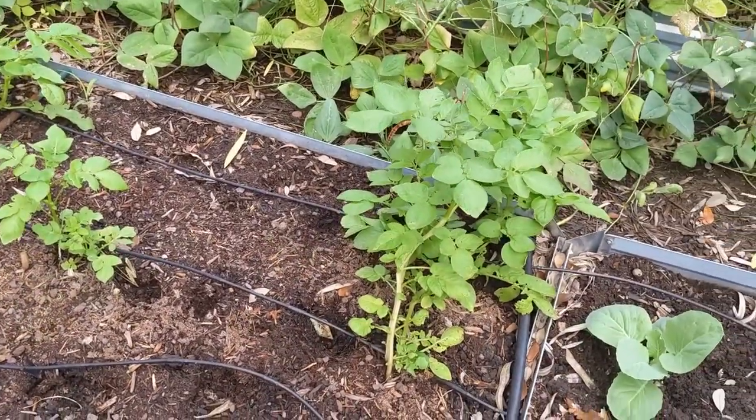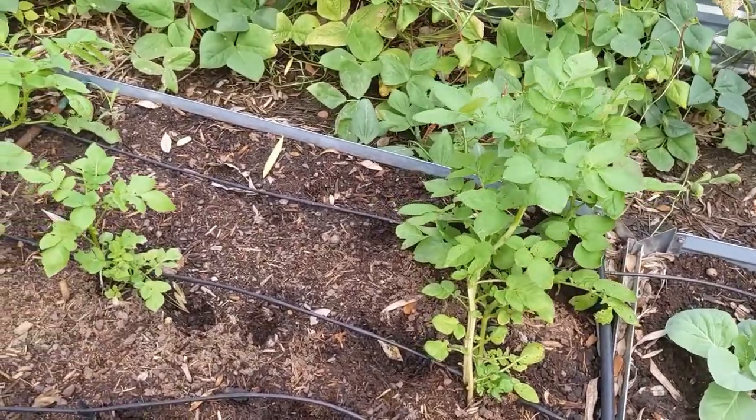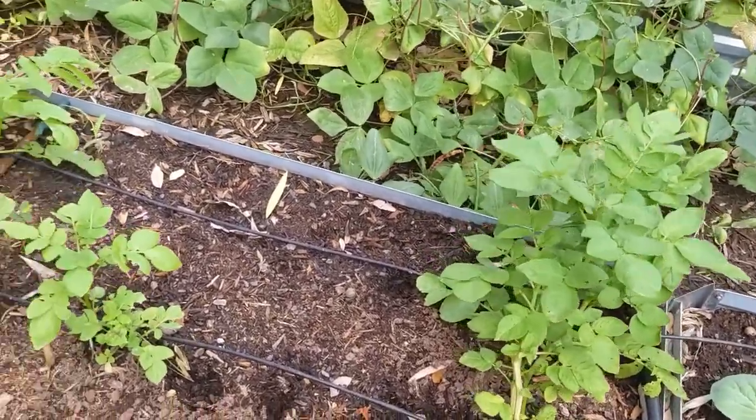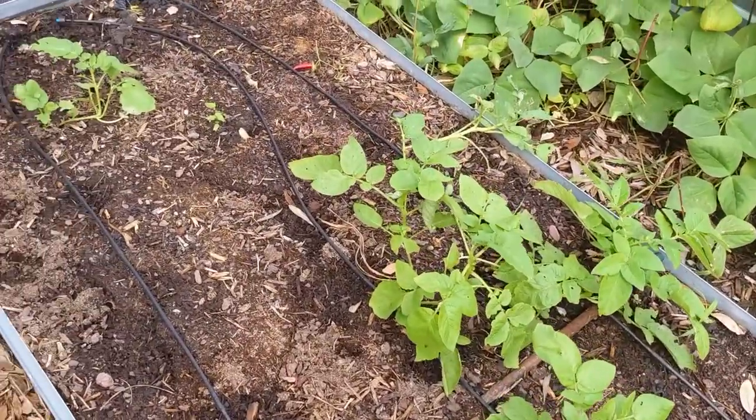So how's everything else doing? Here are my potatoes — they're growing. They don't look like the healthiest potato plants I've ever had, but hopefully we'll get some potatoes off of these.